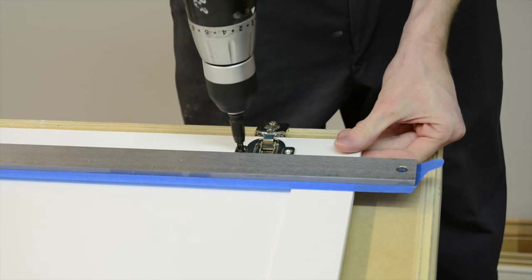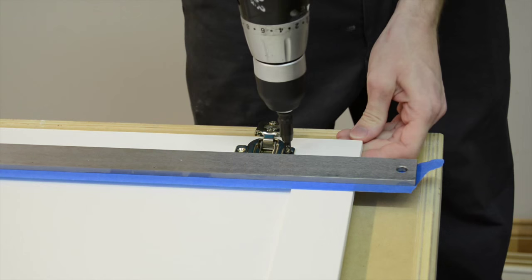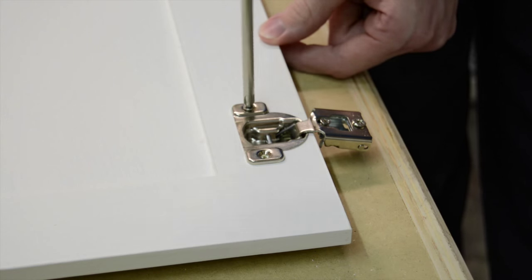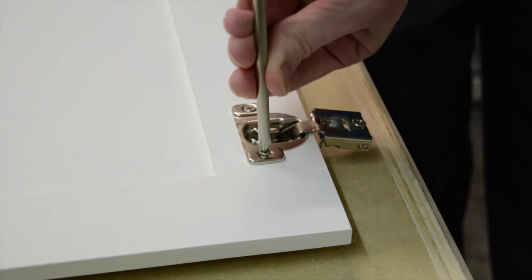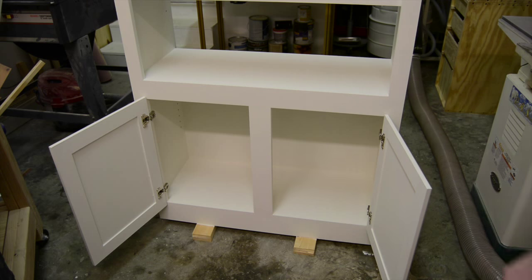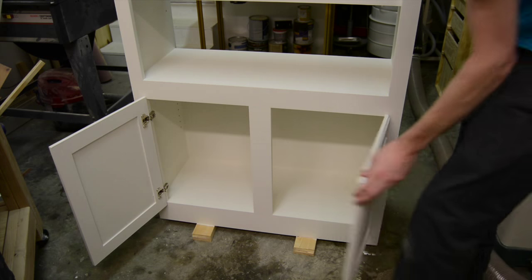One of the last steps was to use my straight edge to help attach both of the Euro hinges in place so that both of them would be in alignment. And here is the finished product — I was very pleased with how everything came out.